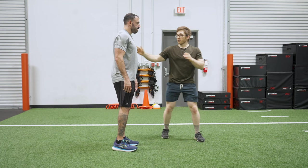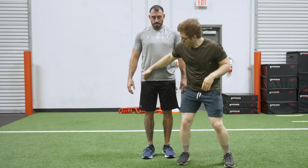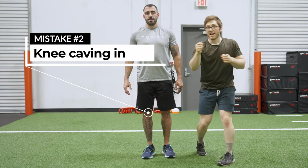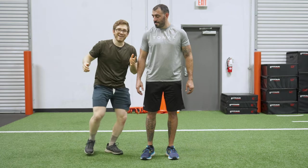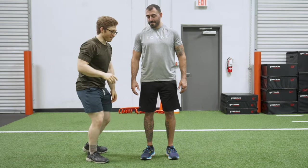Our second mistake — if you could give us a front view here. We are looking for knee alignment where the hip, the knee, and the ankle are all in a straight line. When you lunge forward and the knee comes inward, you're increasing the amount of shear stress that goes through the knee and you're kind of shutting off the glutes. If you've ever gone to physical therapy and they said your glutes were weak, this is kind of what they're talking about.